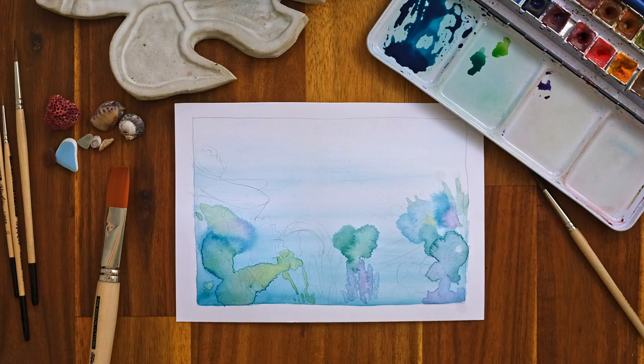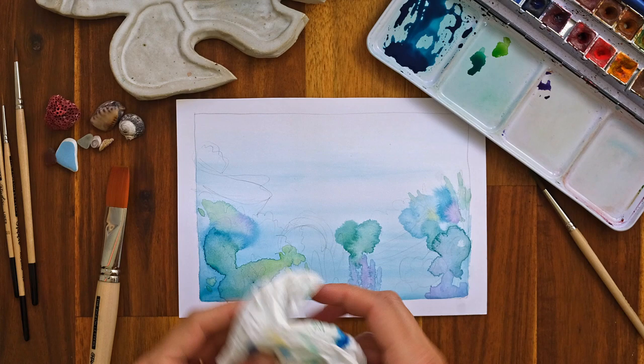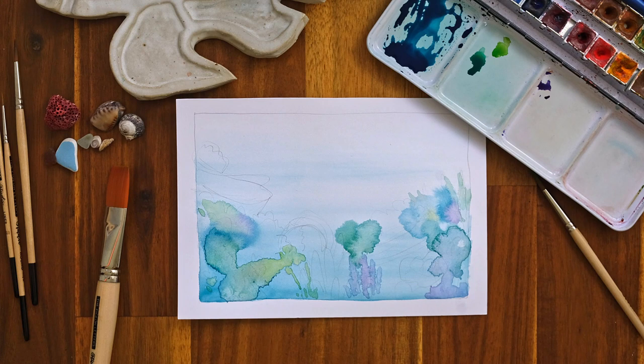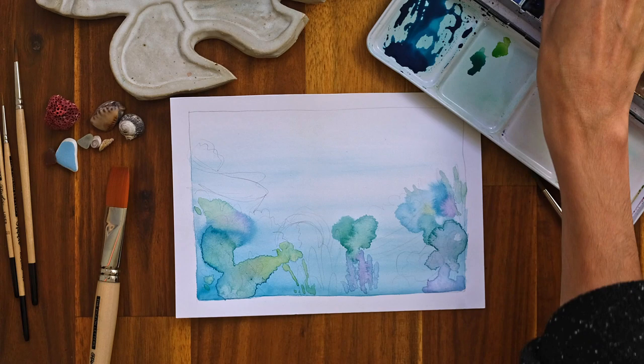This is almost dry and you can see how much it changed as the colours interacted with each other and with the paper. It's looking a lot softer and less saturated. If it's still a bit wet, you can grab a tissue paper and blot it just a bit — that creates super lovely textures as well. So here's another little technique for you if you want to up your texture game. Once it feels all dry and ready to go, we can move on to our first wet-on-dry technique.